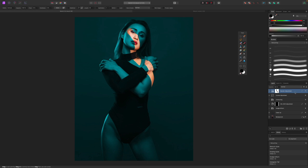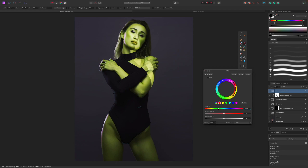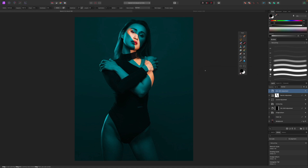We already have a really cool effect and could stop here. But if we wanted to change the color, one way is to add an HSL adjustment layer, select red, and change the hue. With the recolor adjustment applied we're only affecting that strip. I'm also going to bump the saturation on her skin tone up just a tad — that looks pretty cool.